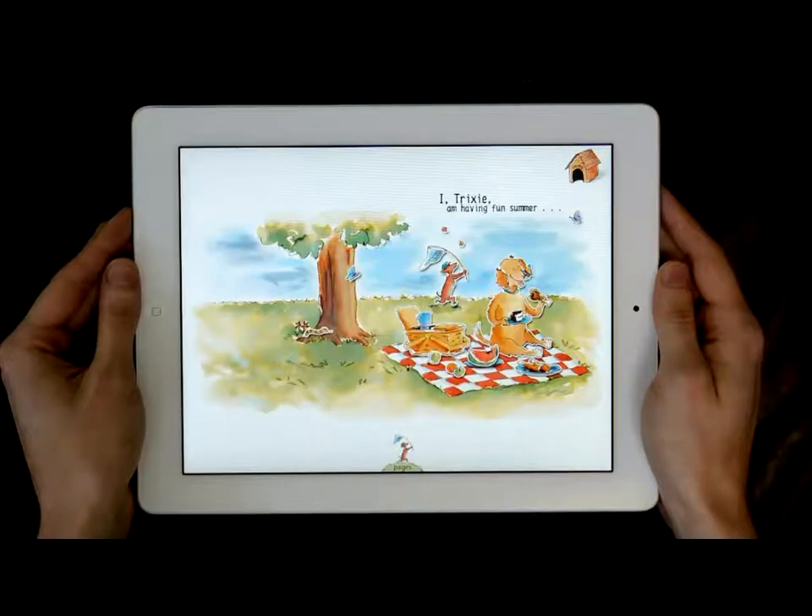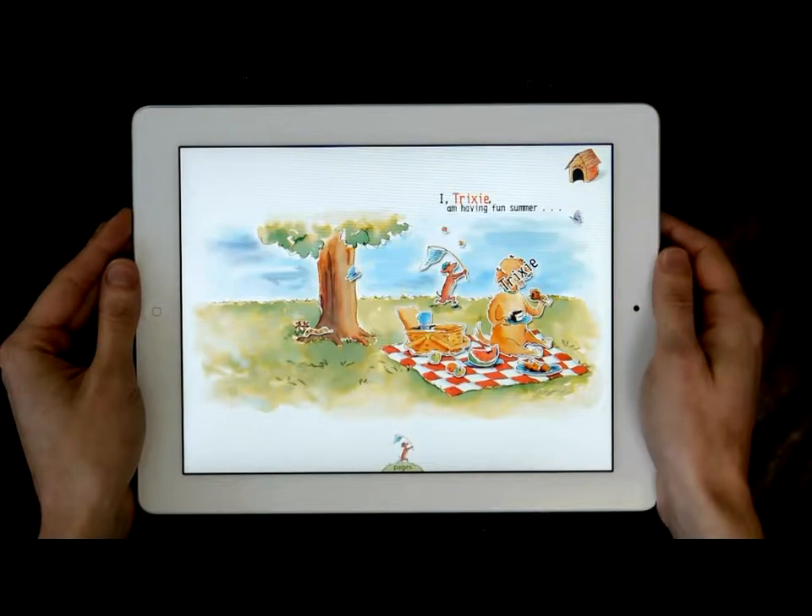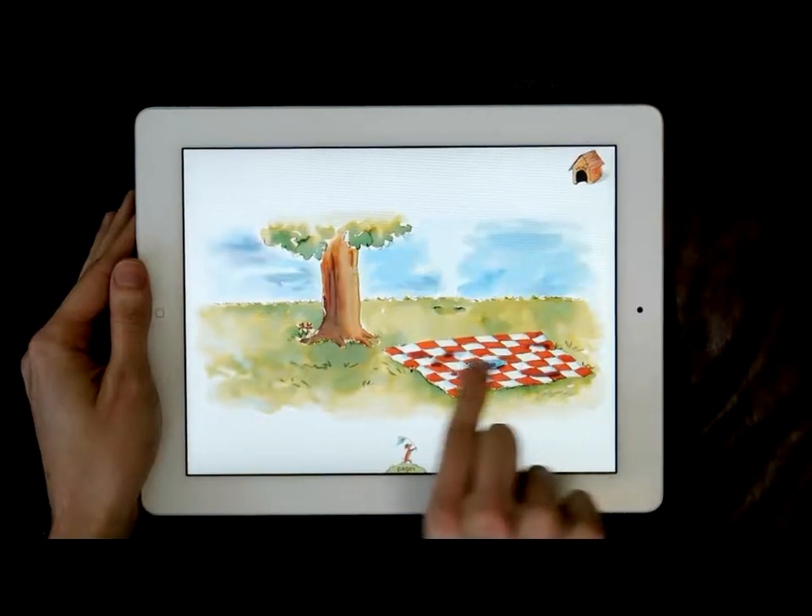You can even touch the objects and the characters. To turn the page, swipe forward or backward.